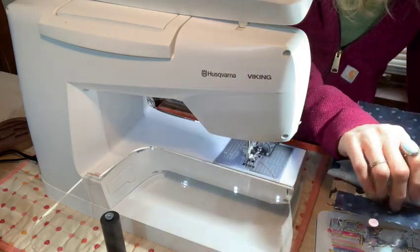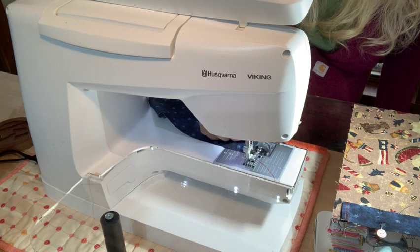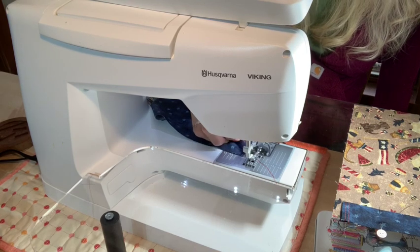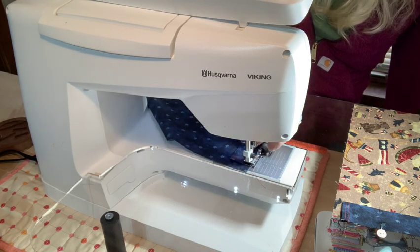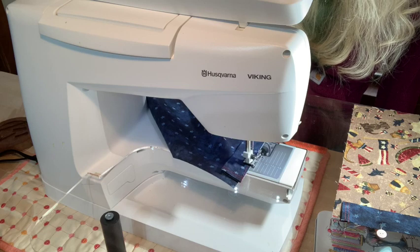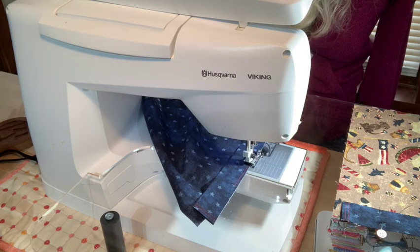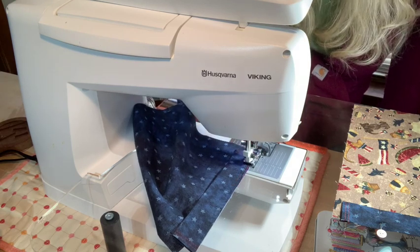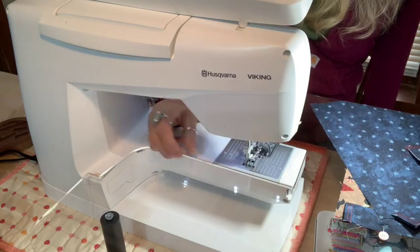Now for the channels: I'm going to sew them right close to the edge — about an eighth of an inch — just to hold them in place so I can take my pins out. These are going to get sewn into the seam later, but right now I just want them to stay in position. I'll sew up to the stitches but not across my red stitches. Then — I ran out of bobbin. Bobbin thread is not going to matter because you won't see anything decorative from it.